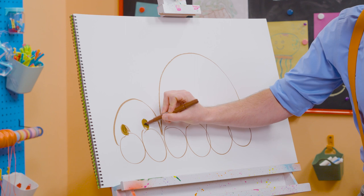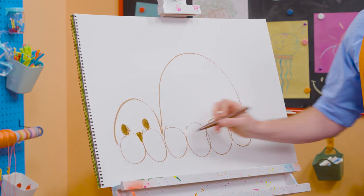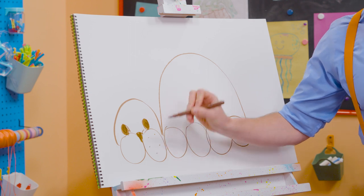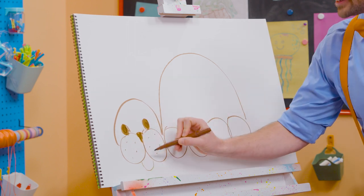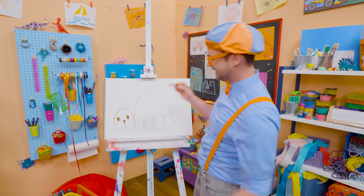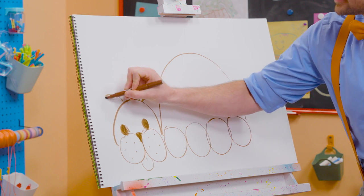Two circles that we color in. And then let's fill this area in for the nose. And we can't forget about the whiskers. Those are just dots. Just like that. And let's make a little tongue. Let's draw some ovals for some ears.